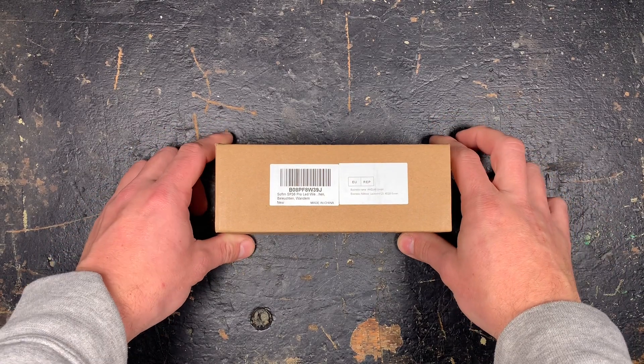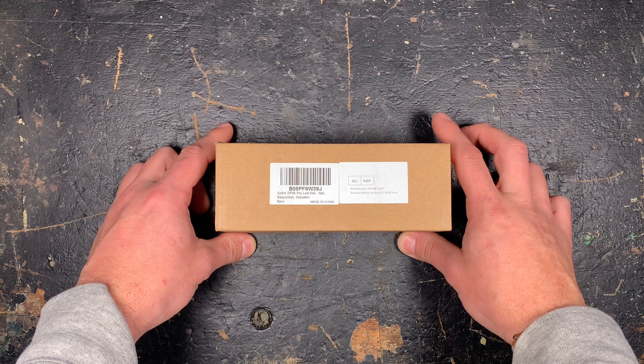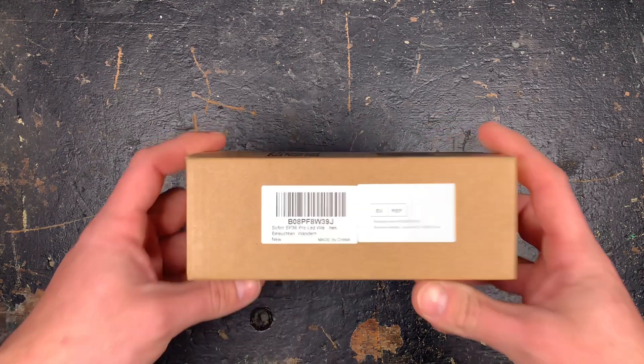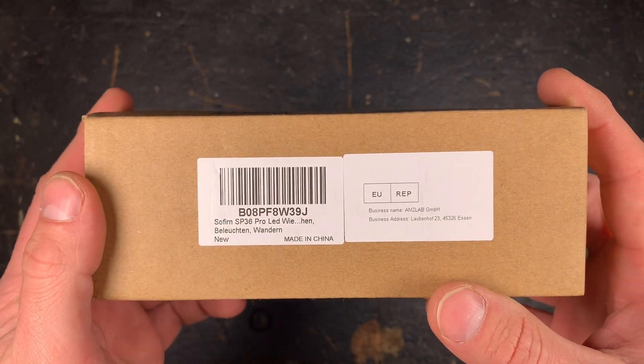Welcome to another Flashaholic Urbex Workbench review. Today I'm going to present you the newest family member of Sofirn, the SP36 Pro LED with 8000 lumens.